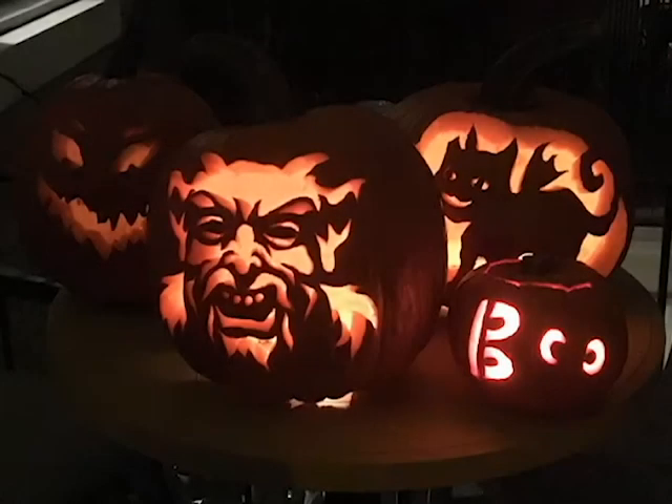Let's begin with one of the most iconic symbols of Halloween — the jack-o-lantern. Long before the English came to the New World, people were carving jack-o-lanterns for All Hallows. Only problem is pumpkins didn't grow in England.